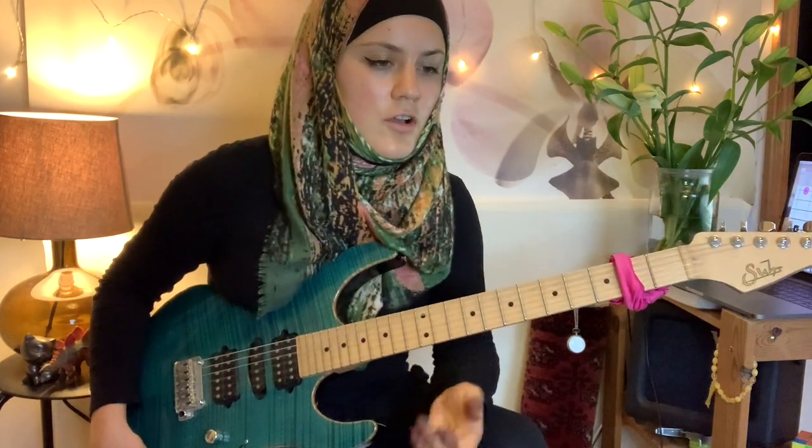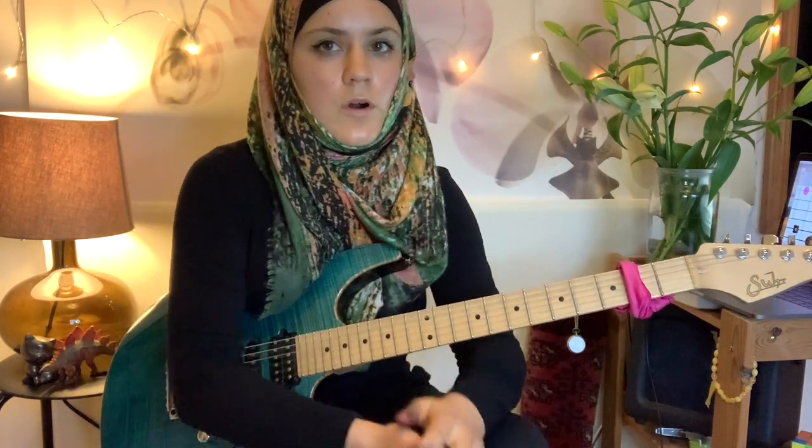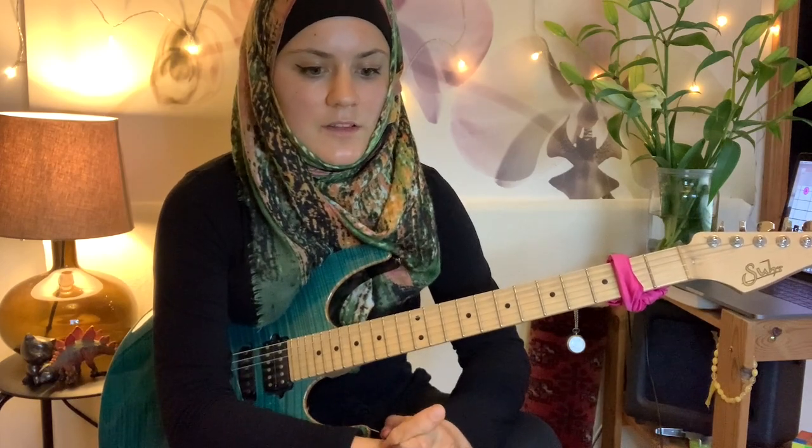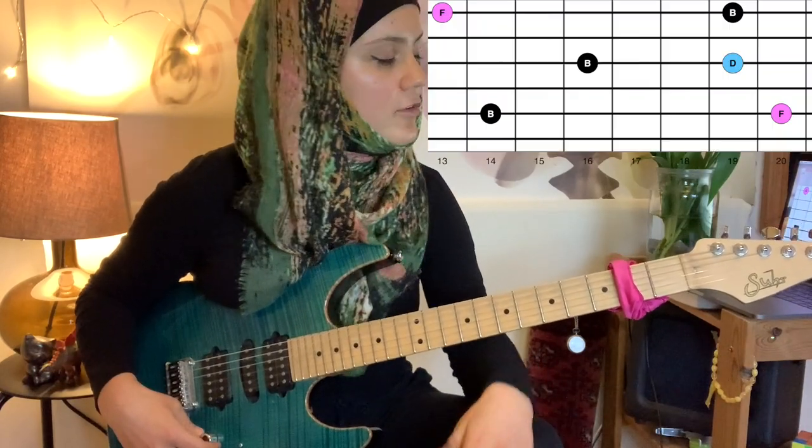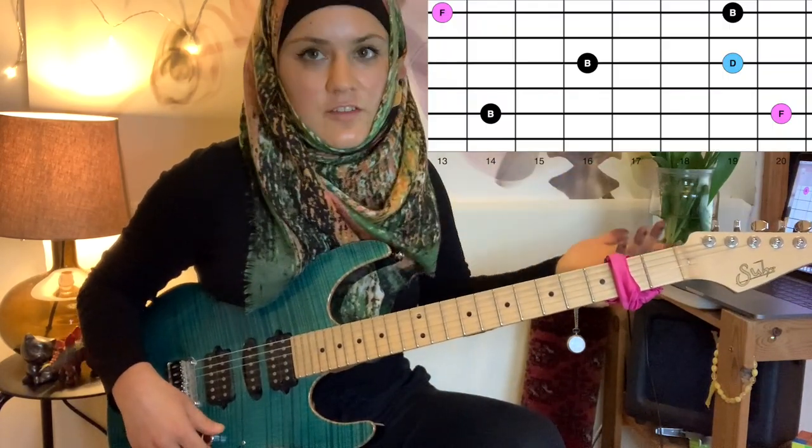We have one other quality left, which is diminished. It happens on the B chord in a C major harmony. What we're adding is a flat five, so the shape again changes slightly.